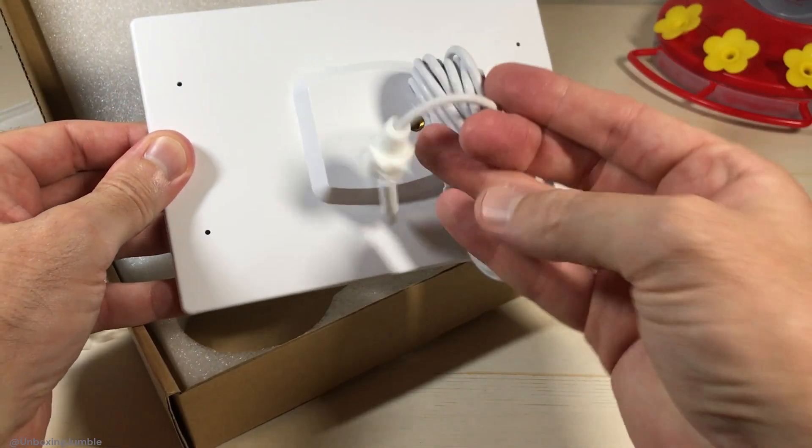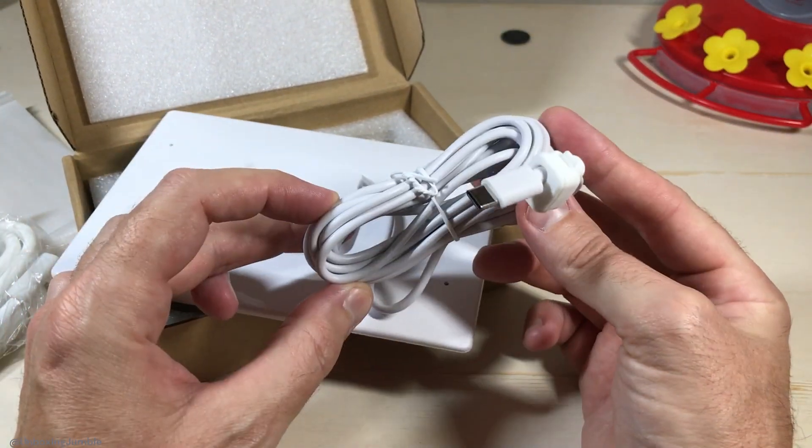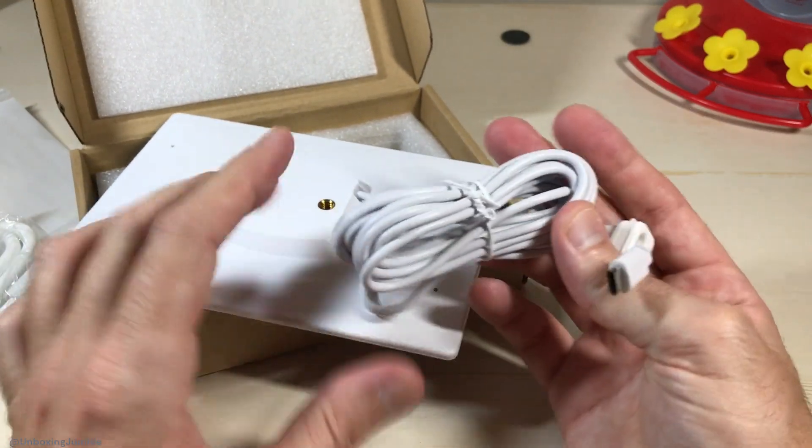I'm going to be using this with the smart hummingbird feeder. As with all my purchases, I like doing these unboxings in case there's somebody out there thinking about using or buying the item, and they want to see how does it work if you decide to use it.